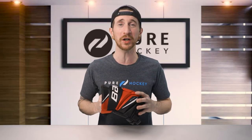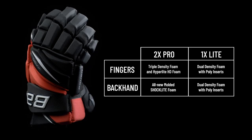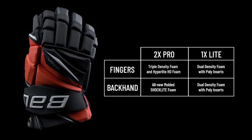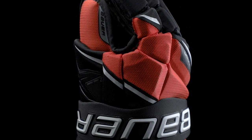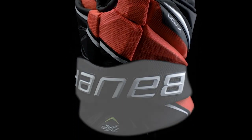On the backhand, we're going to see the all-new molded Shock Light foam, which is another upgrade over the dual density with poly inserts found on the 1x Light. This new foam not only offers an upgrade in protection but is a big factor in how Bauer reduced a ton of weight from this glove. On the finger block, Bauer uses high-density foams with plastic inserts, and up on the cuff roll and cuff we're going to find more high-density foam.